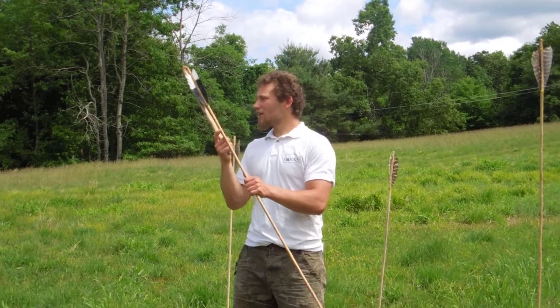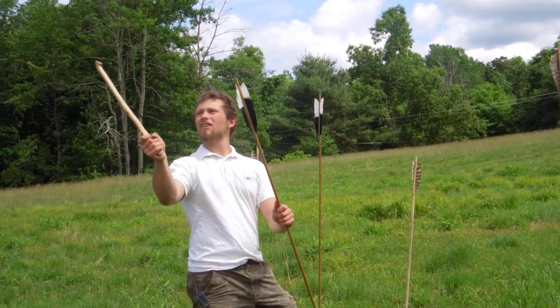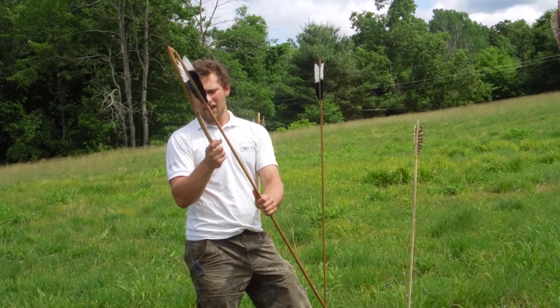First, I want you guys to pay attention to how I'm going to throw this, because this is a little bit tricky. So you hold this in your hand. The tip right there knocks into the back — there's nothing holding it. It's just a little divot. And then we pinch it.